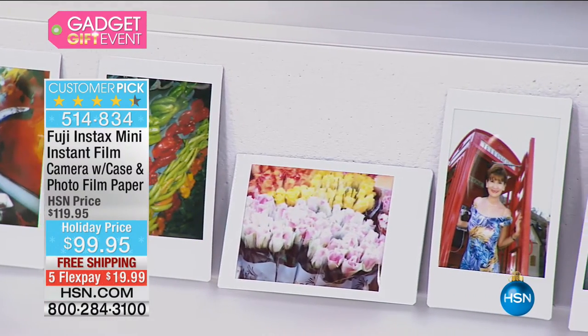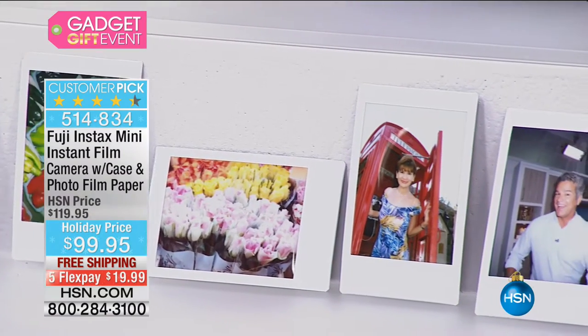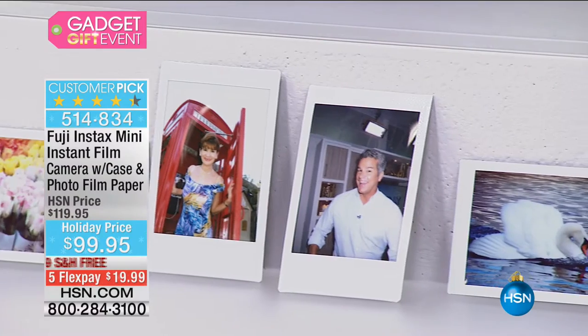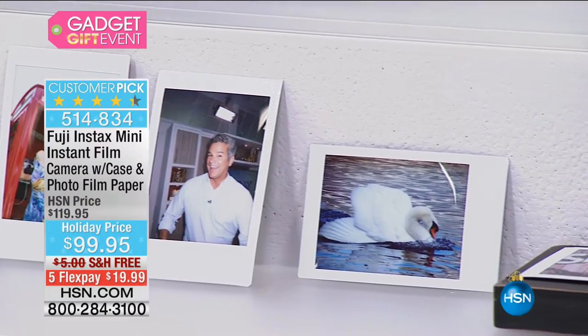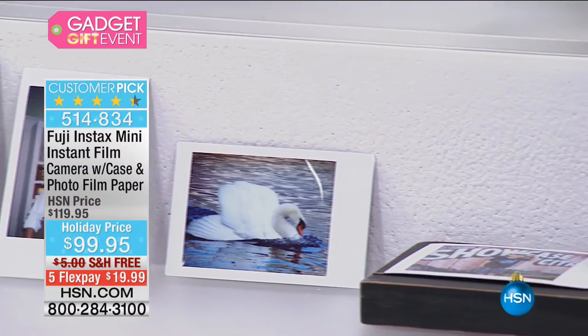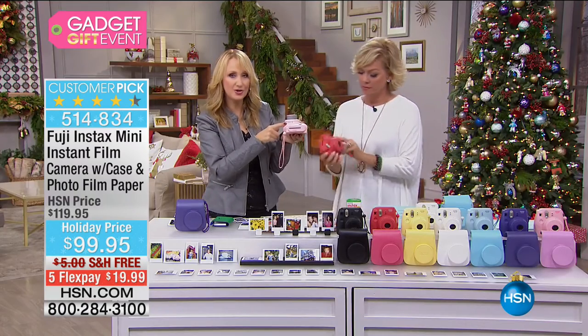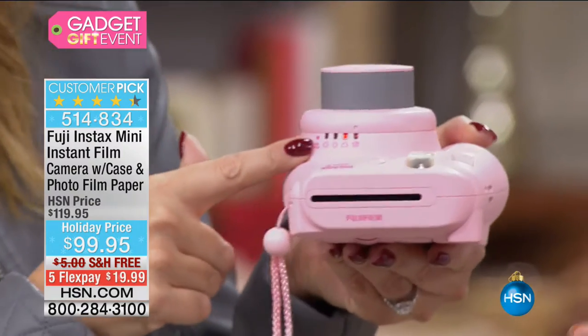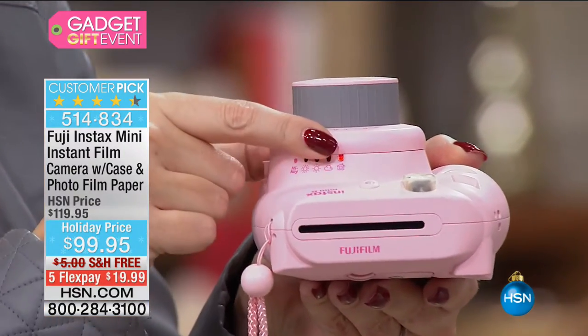Look at the vibrant, rich, beautiful colors. All the young people in my life want this camera if they don't own it already. Right here on the camera itself, you've got all of your lighting controls. Your Fuji is so smart — it automatically tells you where you need to be in terms of lighting and then you just dial it in. It knows I'm inside.